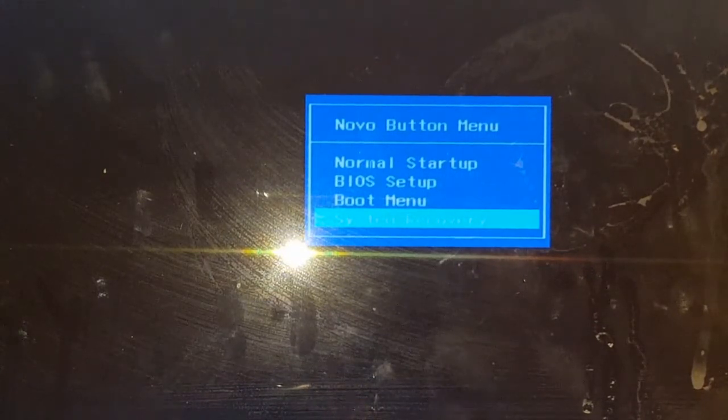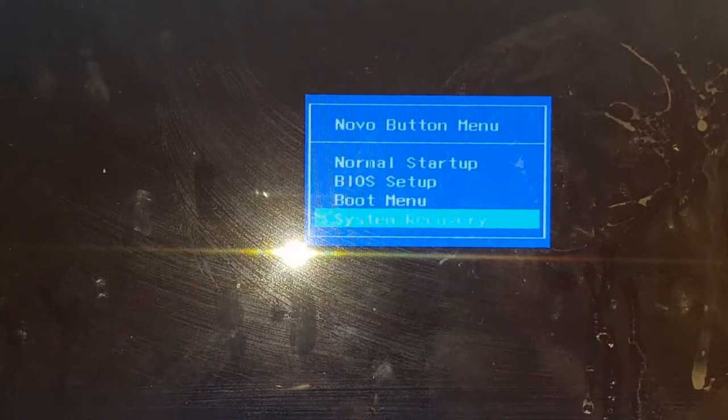This works for the Lenovo IdeaPad 100. For other IdeaPads the steps are very similar, but the buttons are located in different spots. If you have a different IdeaPad model and can't find the button, just leave a comment with the exact model and I'll either tell you where the button is or link a video with that information.